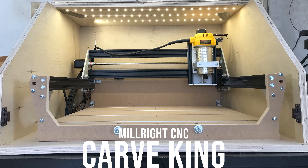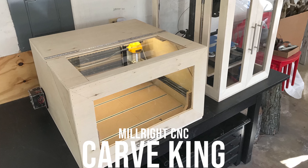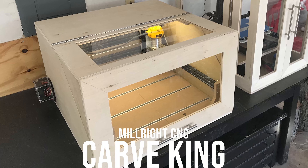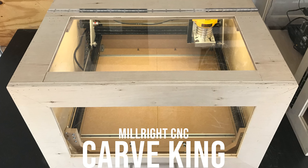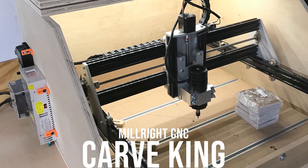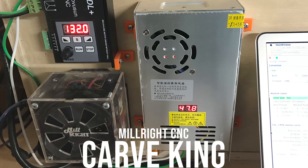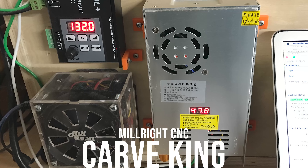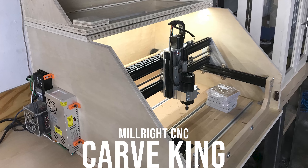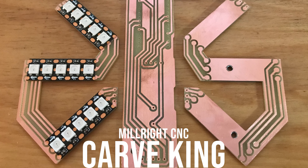As this was my first CNC machine, I had no idea the amount of sawdust it was going to make, so right away I built an enclosure to try to contain the mess. After using the machine for about a year with the DeWalt router, I changed it out for a 400-watt brushless spindle. I don't know if it was an upgrade or a downgrade, but I wanted more accuracy and wasn't that concerned about power, as I was trying to use the Carveking to make PCB boards.